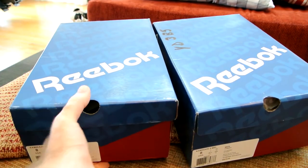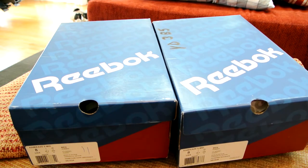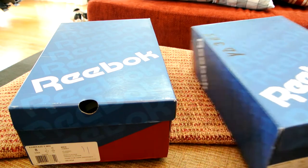I got both of these off Team Express pretty much at half price — maybe more than that. I think I paid $90 for both pairs, so I think it's a pretty good deal considering when they originally released they were $100 each. Definitely worth it.